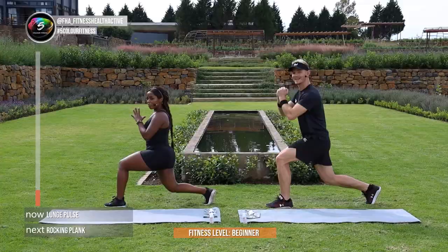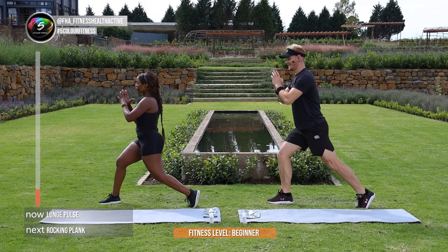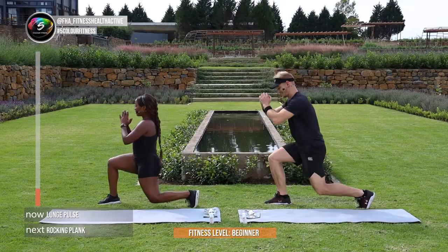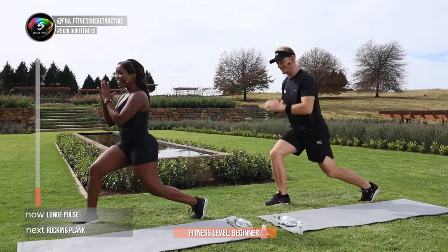And change. In 3, 2, and 1 — change side, quick switch. Let's go guys. Keep doing well, keep going. I know it's very new, but hey, that's what we're here for. In 3, and 2, and 1.